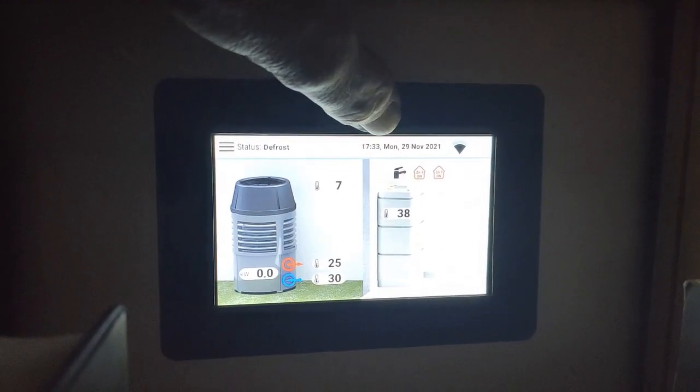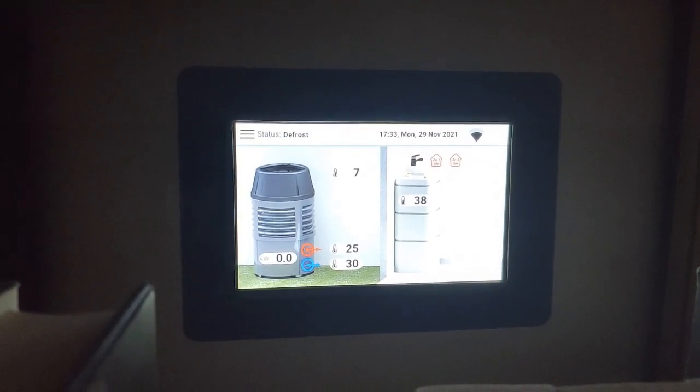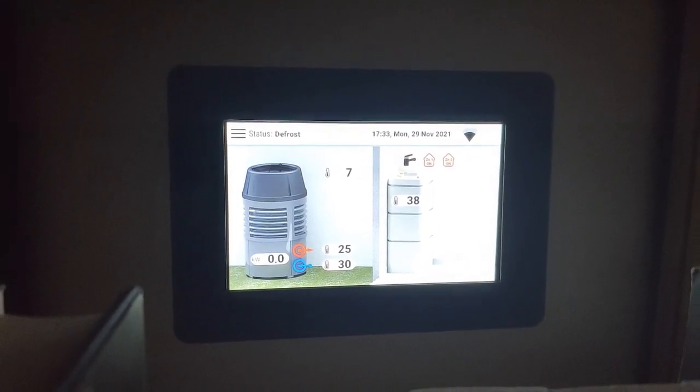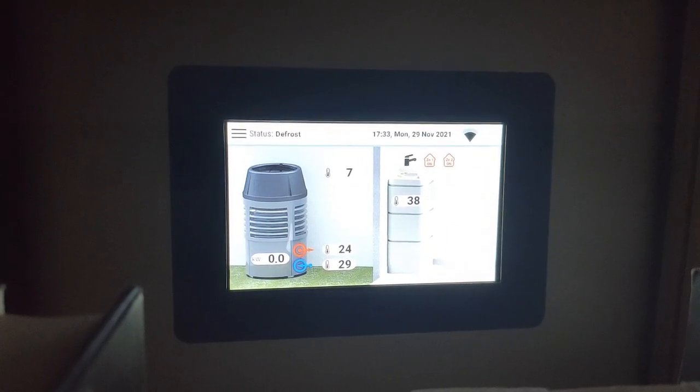Now you can see we're 3 minutes into the defrost. See how the water temperature has fallen — it's now down to 25 degrees C. We'll come back and have a look at it when it finishes.